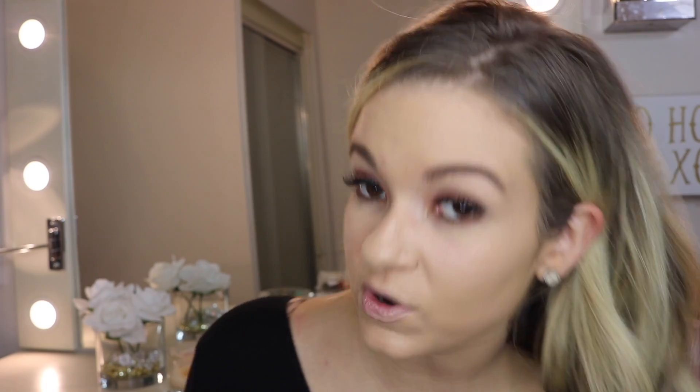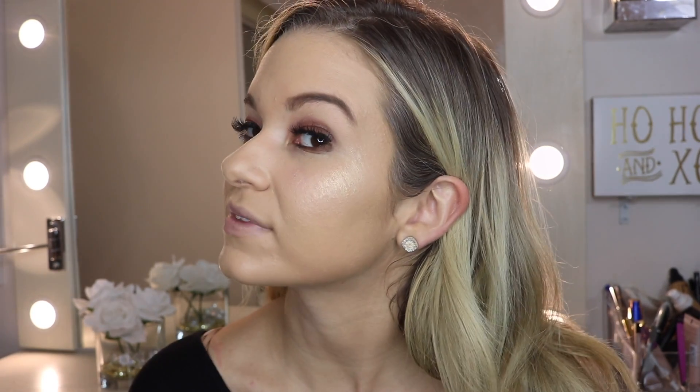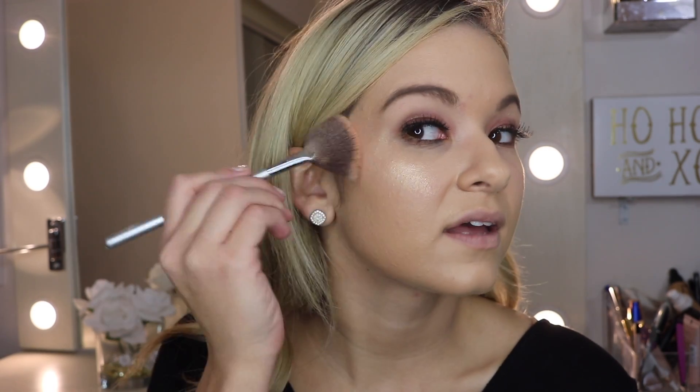Next I'm just going to set my face with Makeup Revolution's Illuminating Fixing Spray, and I set my brush with the same spray. Then I simply take my Becca Champagne Pop highlighter — it's one of my favorites — and even if I'm running late, I still need to glow. Look at that — that's only two swipes of it. The reason I'm getting such an intense highlight is because I wet my brush.